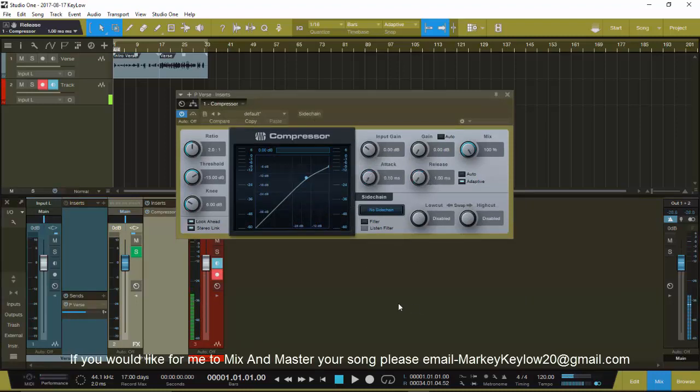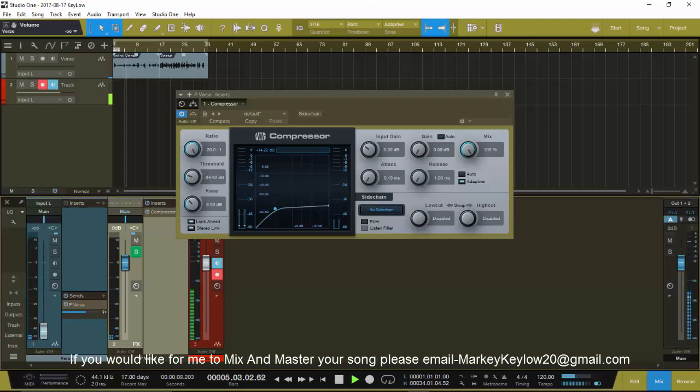Let's go ahead and parallel compress - I want to turn the attack and release down and compress hard. I'm gonna compress this thing as hard as we can get these vocals. Now when I turn this fader down it turns everything off - that's what I mean by hitting this button right here. Watch - you see how compressed that is, how nasty that sounds?